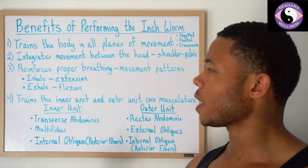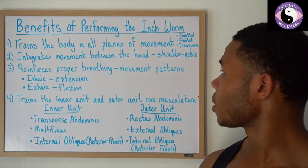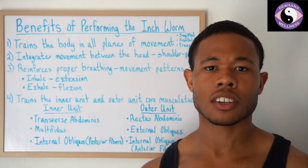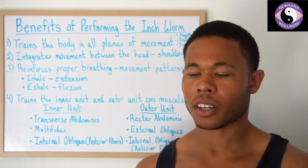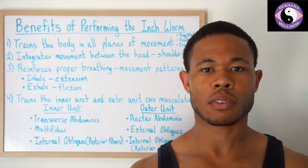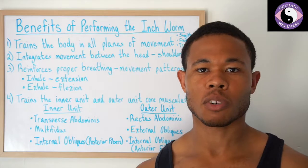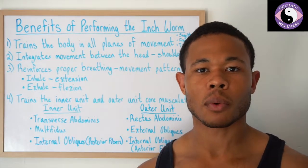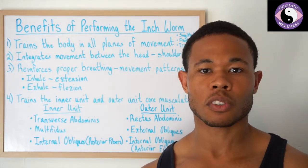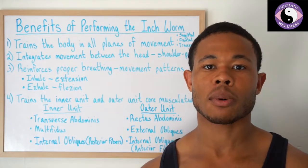The first benefit we see is training the body in all three planes of movement: the sagittal, the frontal, and the transverse movement planes. Most exercises people do nowadays are traditionally sagittal plane — things like bicep curls, deadlifts, squats, or forward lunges. If you do a lunge to the side or a transverse lunge, you attack the different planes of movement. It's important that we train all three planes because our body is supposed to be able to move — we have rotation available and different planes we're able to move in.